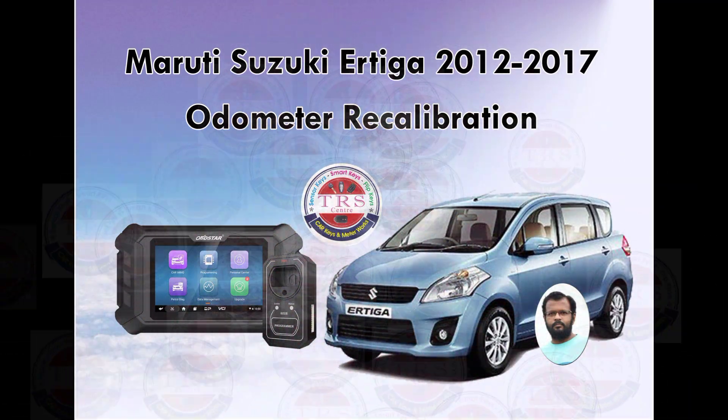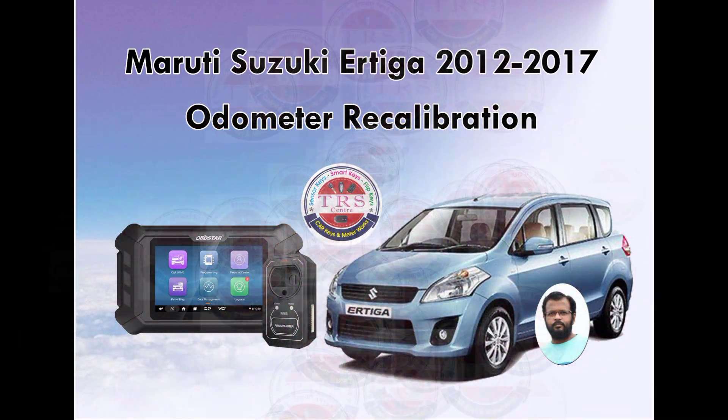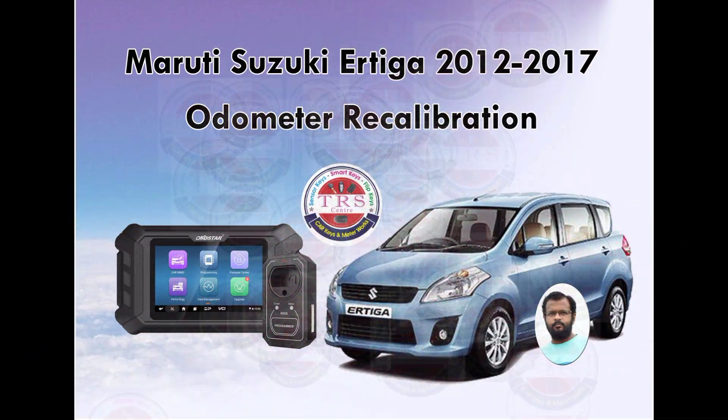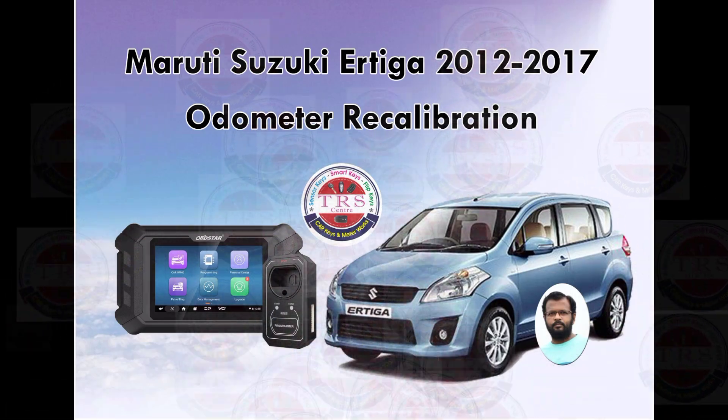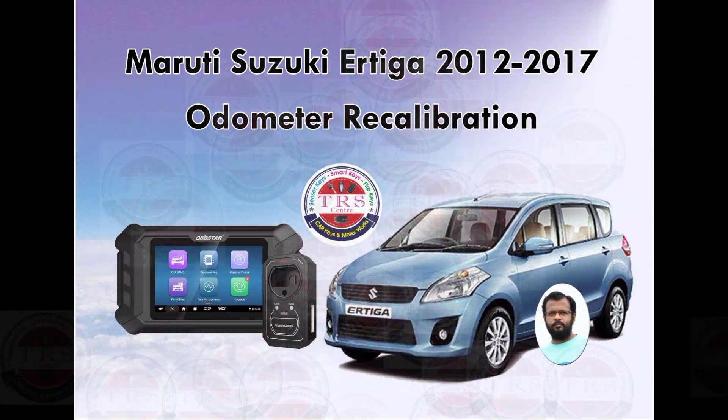Hello everyone, Assalamu Alaikum, Namaste, Sasrikal. This is Ali from Khambam city of Telangana state. In this video we will discuss how to do odometer recalibration for Maruti Suzuki Ertiga.